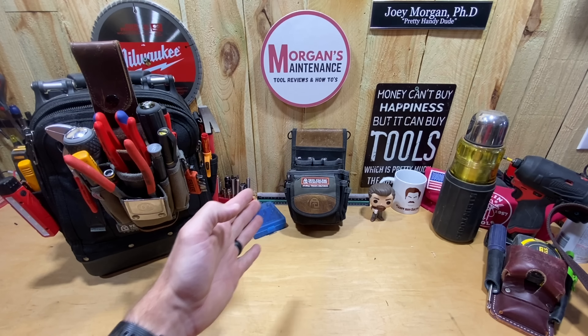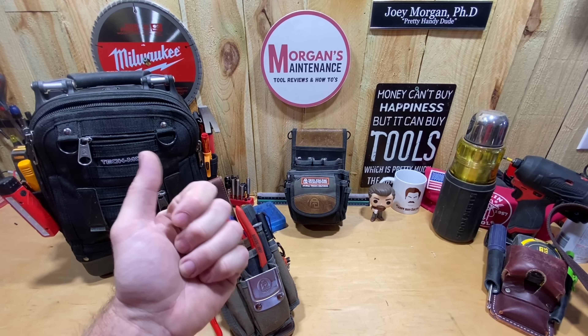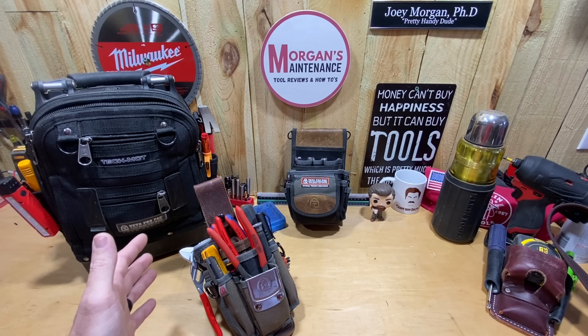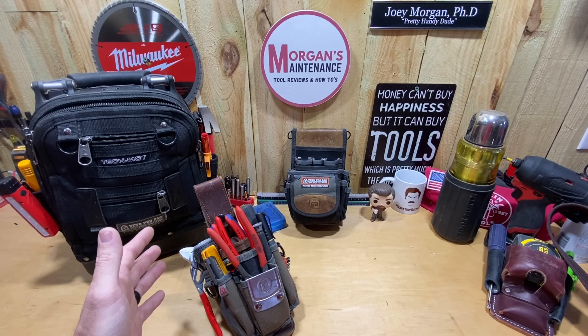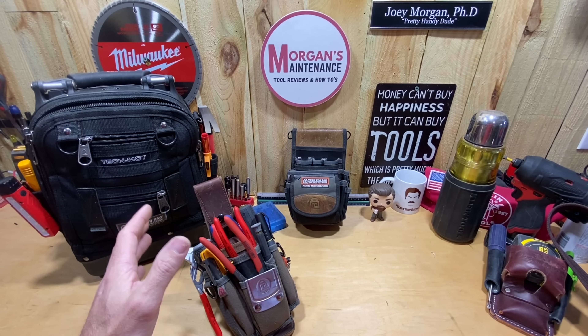If you notice when you see a lot of electricians working, they carry a small pouch like this — it's probably Klein most of the time — basically something just to carry a pair of strippers, a couple screwdrivers, a pair of cutters: the bare minimum for whatever task you're doing. Even though I'm not an electrician 100% of the time, at the campus I worked at as facilities manager I was always doing electrical work, so I always carried a small pouch like this. I wanted Veto quality because some of the ones I had before just didn't work well.